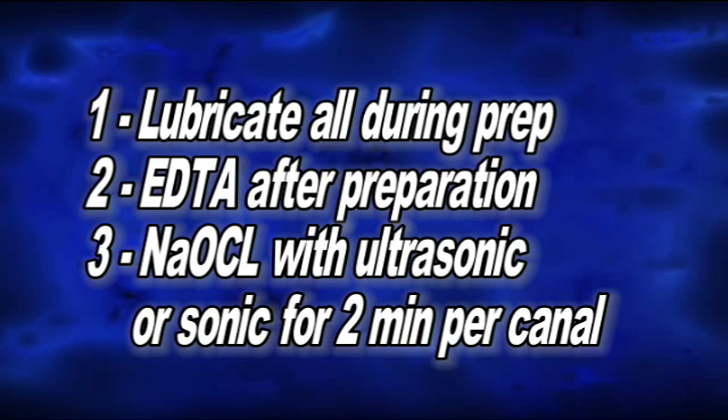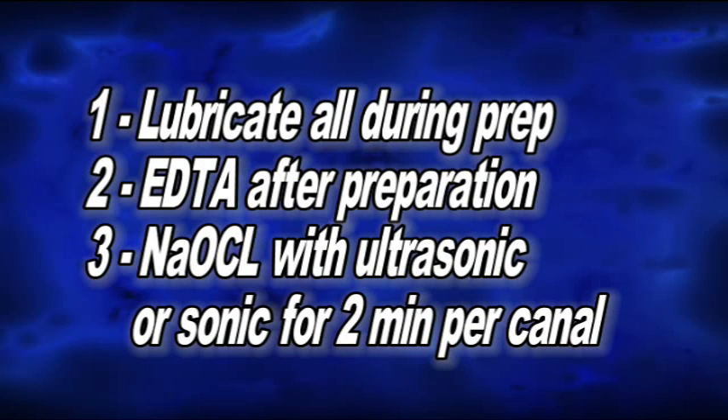I was taught to use EDTA, which is a chelating agent, at the very end of the preparation to remove all of the smear layer. The problem is, if we're going to use sodium hypochlorite and really do a good job of cleaning out the lateral canals, we should remove the smear layer first. So all I'm going to suggest this week is: when you do your entire preparation, save the EDTA to the second to last, do that, then put sodium hypochlorite in the canal, activate it with the sonic handpiece for two minutes per canal. Use the EDTA first, then the sodium hypochlorite second, and your canals will be a whole lot cleaner.